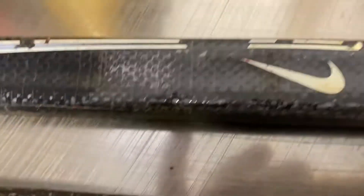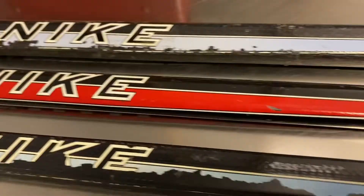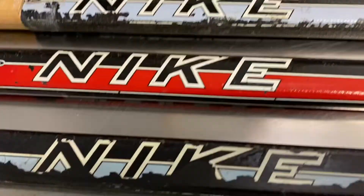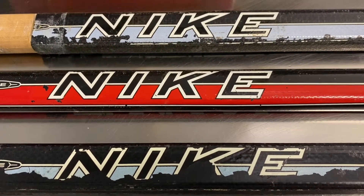You can see the Nike swoosh. Nike did not have their own company for stick manufacturing — they actually had Innovative making these. Innovative is this company right here. They're the ones that made these, and the Apollo Nike — all of those were made by Innovative.